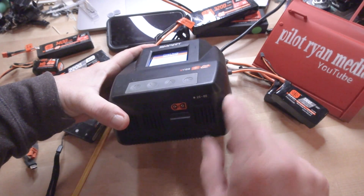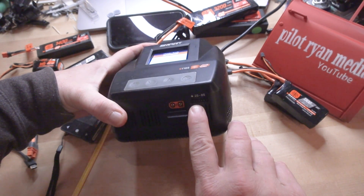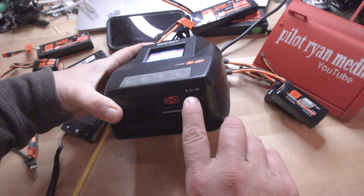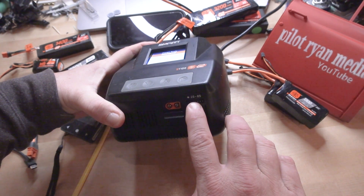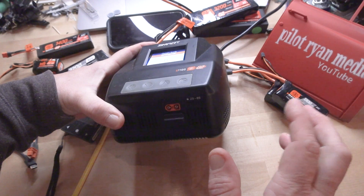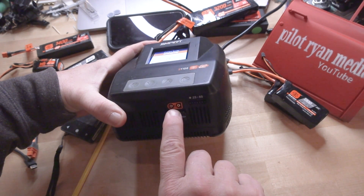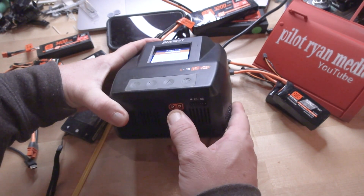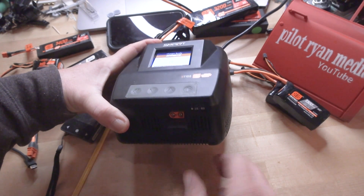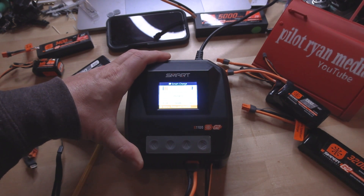Let's get into it. You can see that there is a balance lead receptacle right here. Your balance leads — if you have G1 batteries, Generation 1 batteries, or another company's batteries — your balance lead will go in here as far left as you can get it, regardless of whether it's a two, three, four, or six cell battery. This is the IC3 size and that is the IC5 size. If you have a G2 battery with no balance lead, you'll simply plug it in.